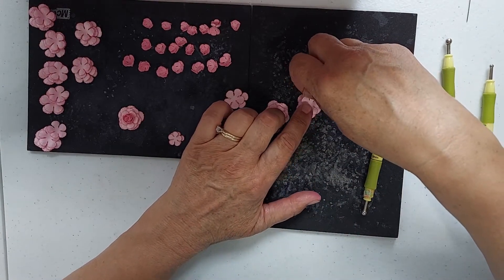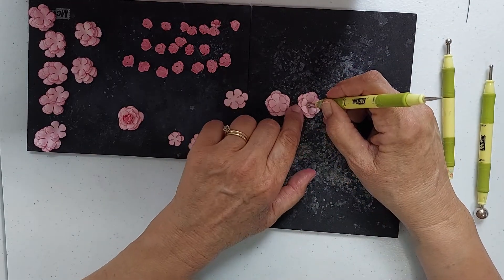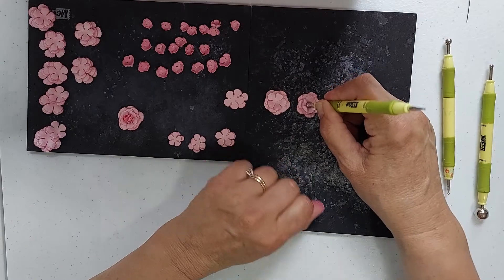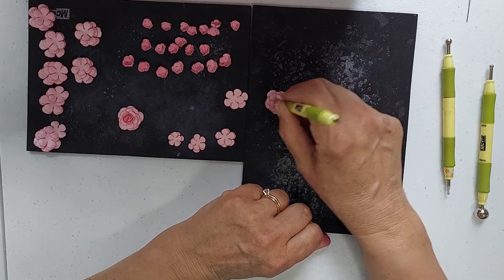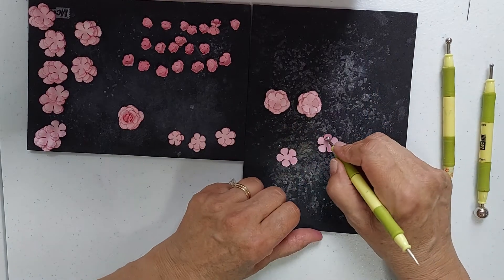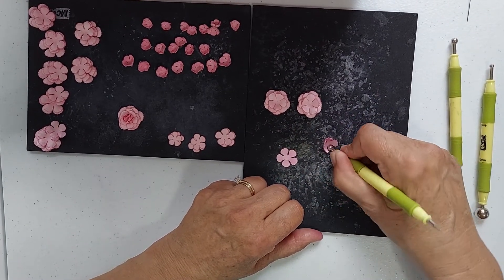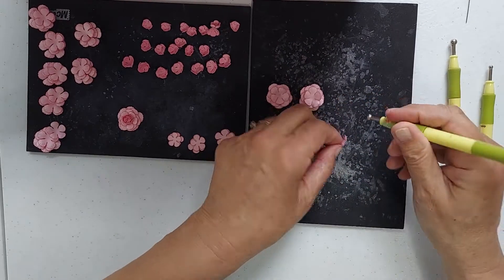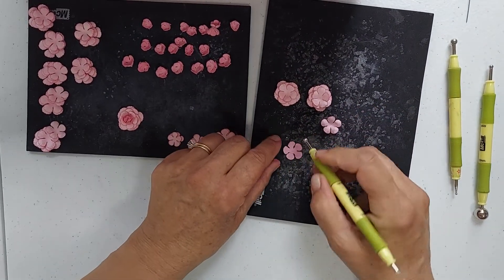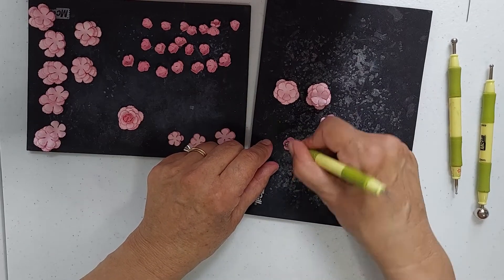I kind of offset the petals as you can see here, so you can see how they're offset on each layer. This is the third layer and now this is the fourth layer. This is so easy to do, at least I think so.